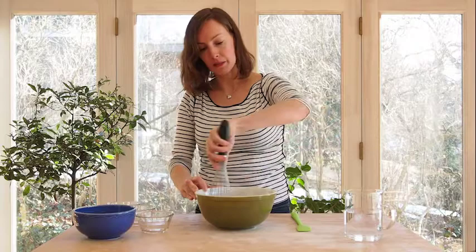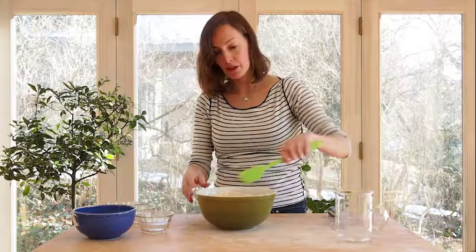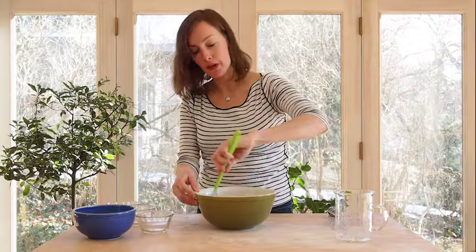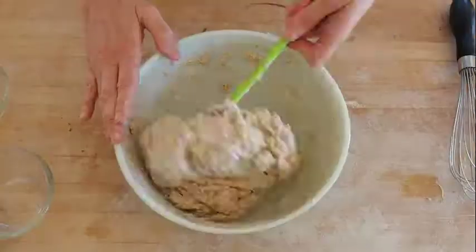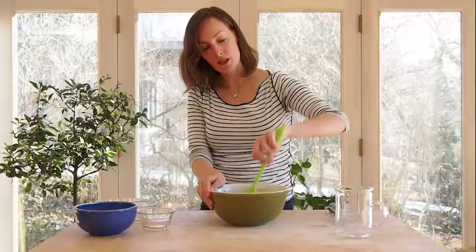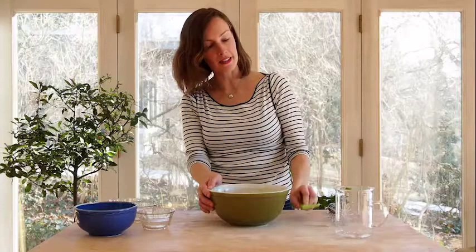Then you add the water — pour it all in there. Using a spatula or a big spoon, you just need to mix the dough until everything's pretty wet. You don't have to over mix it; that'll only take about 15-20 seconds. That's the end of the first step. All you have to do is cover it with some plastic wrap and just let it sit for about 18 to 24 hours.